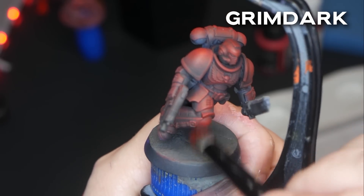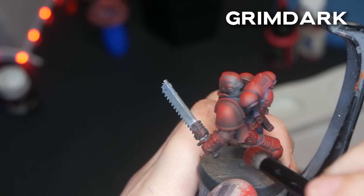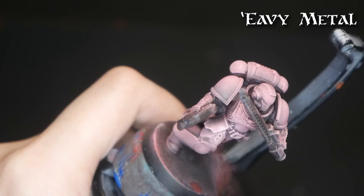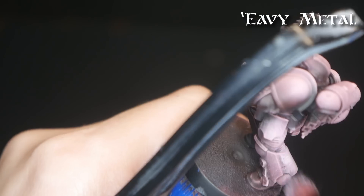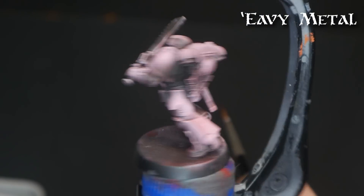The Grimdark marine just requires a little bit of extra dry brushing with my pure red. My heavy metal marine is being a far bigger pain. Though my highlights are building up nicely as long as I'm using the tip of the brush, it is turning a bit chalky. I think I can still make this work, but it probably would have been easier using colors like blue or green instead of red, since I have to build up such a light base coat to make the red really pop.